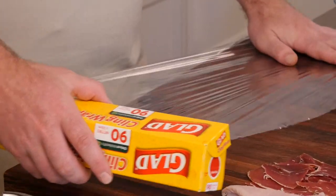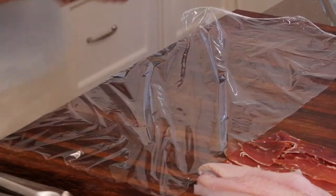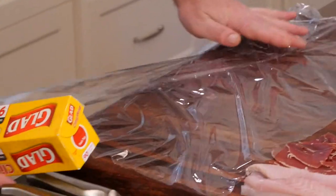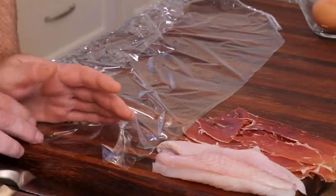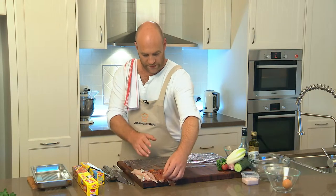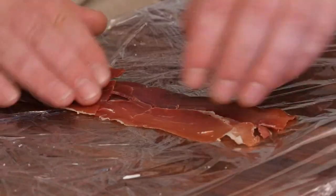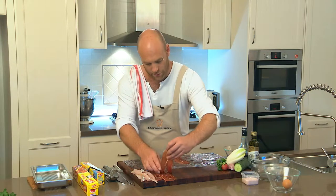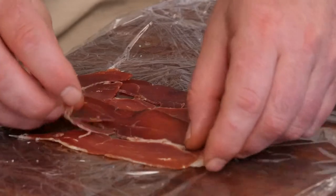Spread out two reasonably large sheets of cling film, just slightly overlapping. Now we've laid our cling wrap out. Start with a slice of jamon and then another one — just give them a slight press down and slightly overlap them, not too much, just very slightly.